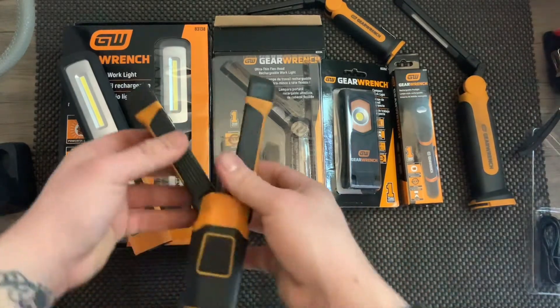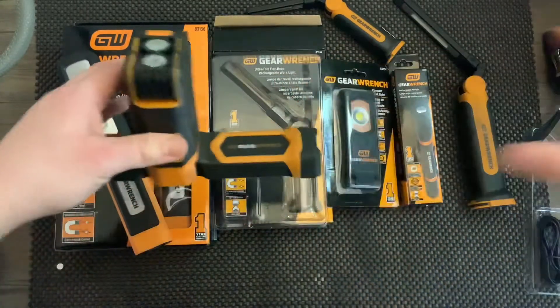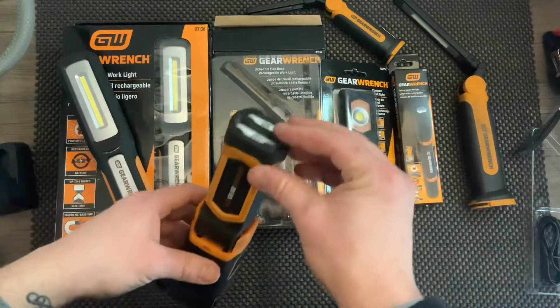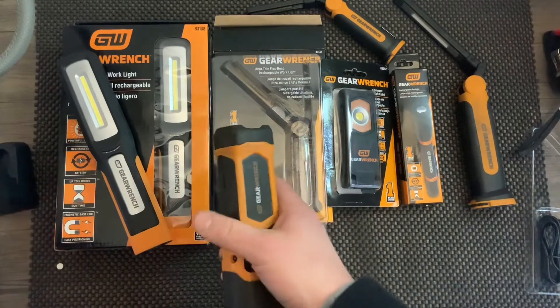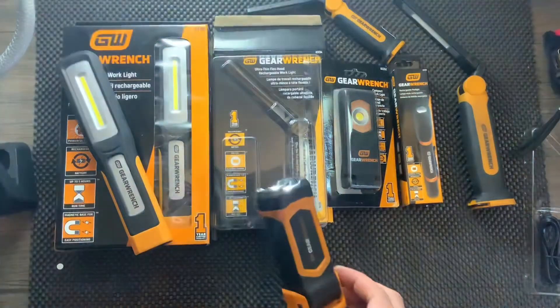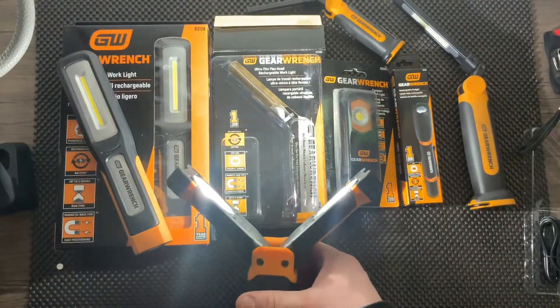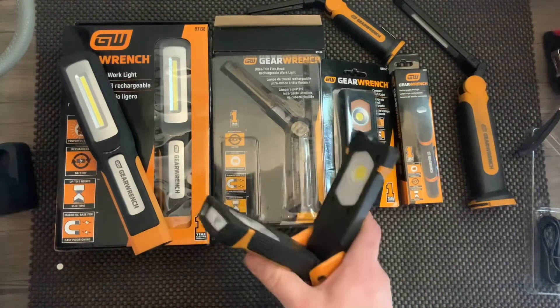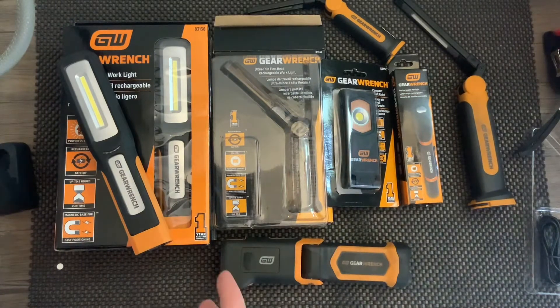The last one is our hood light, which goes onto a system that swivels and hooks onto your hood. It has a 400 lumen spotlight setting and a 1000 lumen setting. When the lights start dying, they'll blink about seven times and then you have roughly five minutes after that. I hope you guys like this video on all six work lights — let me know if you want to pick one up.